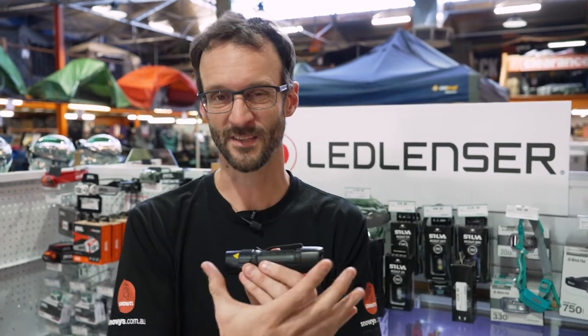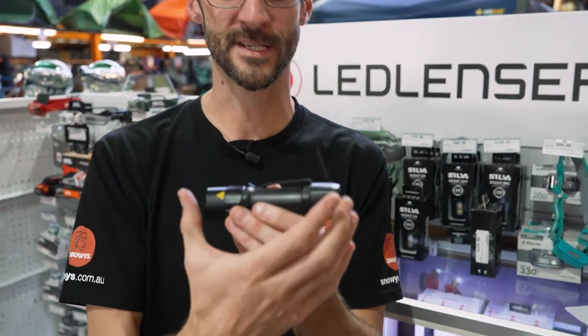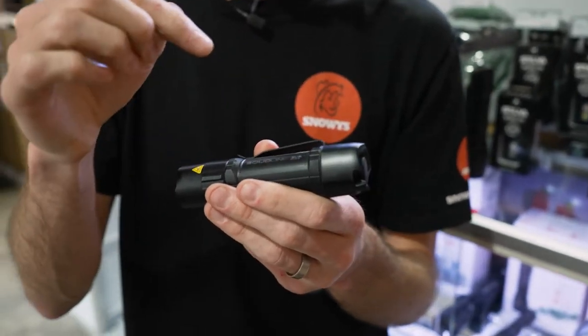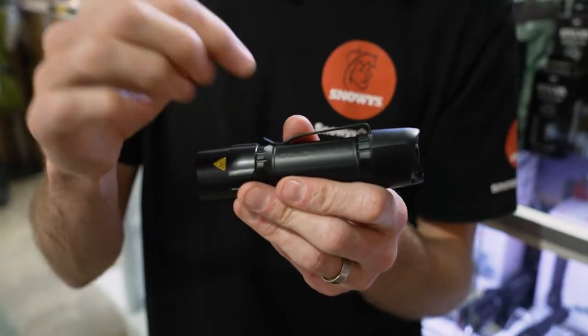The torch weighs about 93 grams without the batteries, and 130 grams with the batteries inside — that depends on what batteries you use, obviously. It takes three AAA batteries, either alkaline or nickel metal hydride.